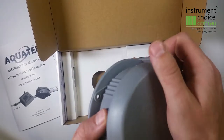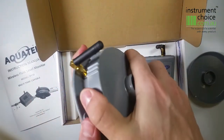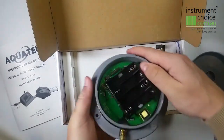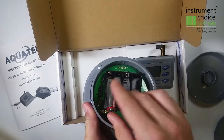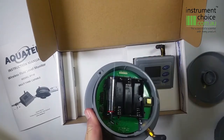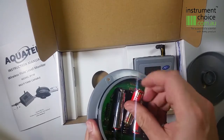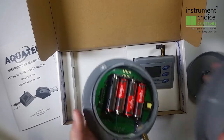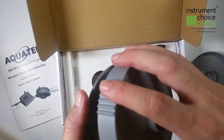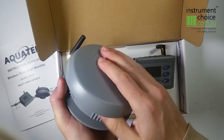By removing the tank sensor head shell you can access the lid. Open this to install your batteries. Underneath you'll find your battery compartment. Install four AA batteries with the correct polarity. Replace the lid and then replace the sensor head shell.